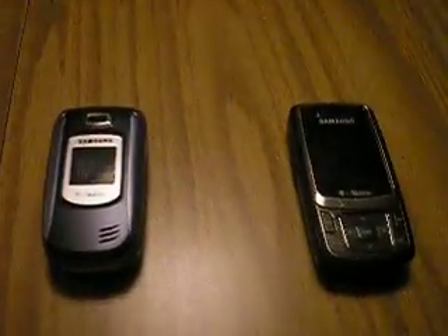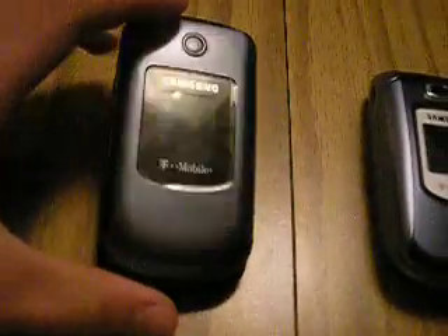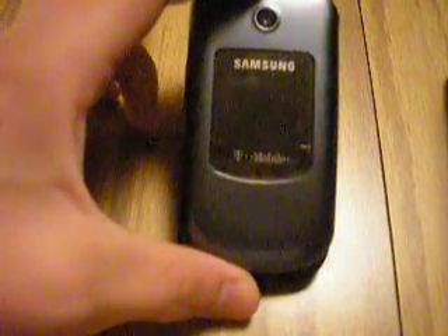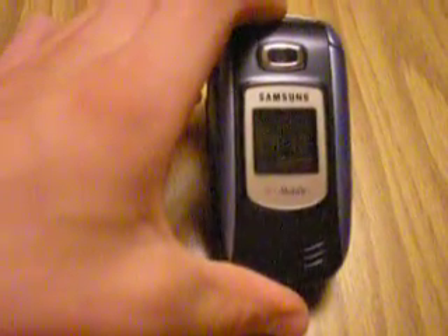Hey guys, I'm going to show you three phones. This one is the Samsung T139 T-Mobile. This one is the Samsung T319 T-Mobile. And this one is the Samsung T239 T-Mobile.